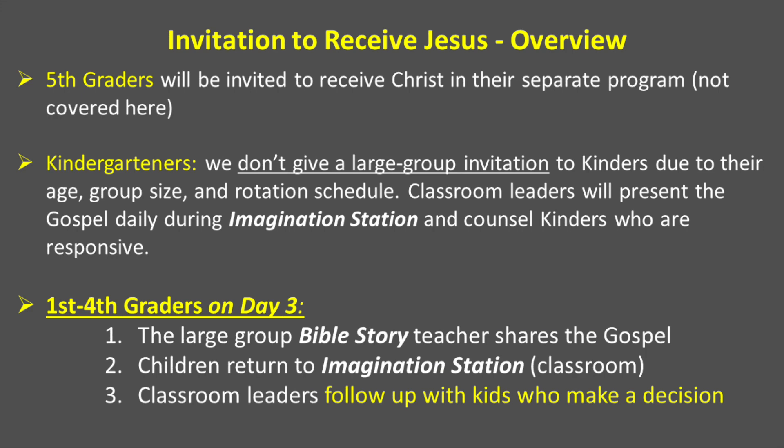The invitation to receive Jesus is based on the grade group. Fifth graders will be invited to receive Christ in their separate program, and we're not going to cover that here. For kindergarteners, we don't give a large group invitation due to their age, their group size, and rotation schedule.